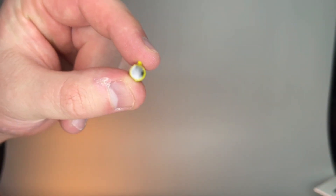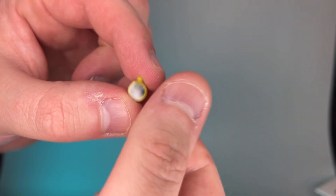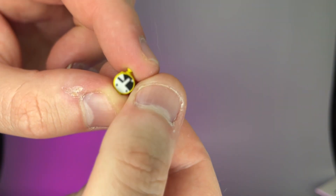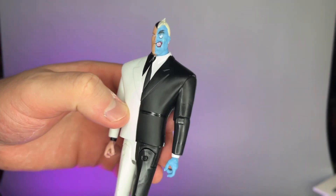Another really tiny accessory that my camera does not want to pick up for some reason — it's this pocket watch. Very tiny.